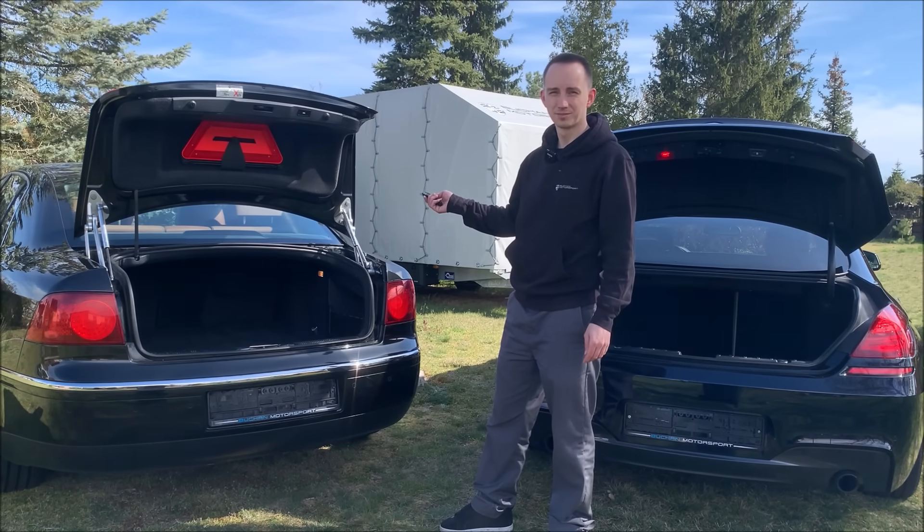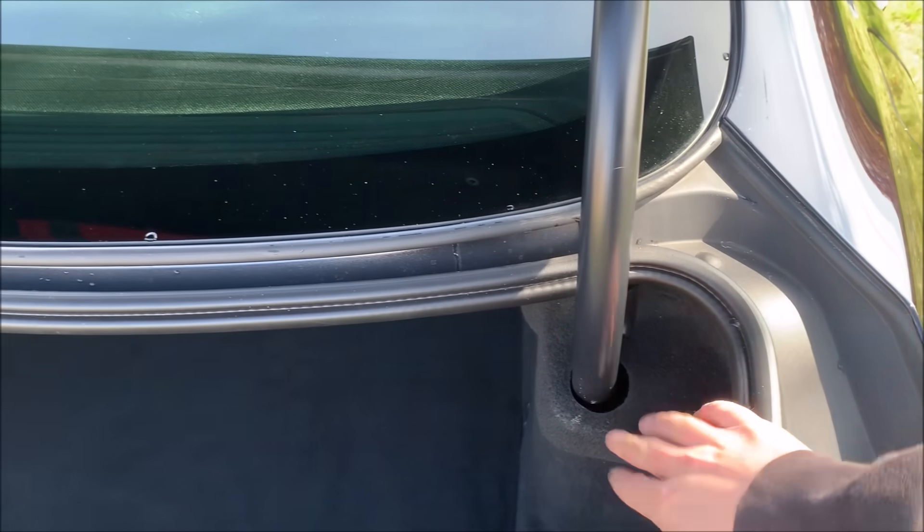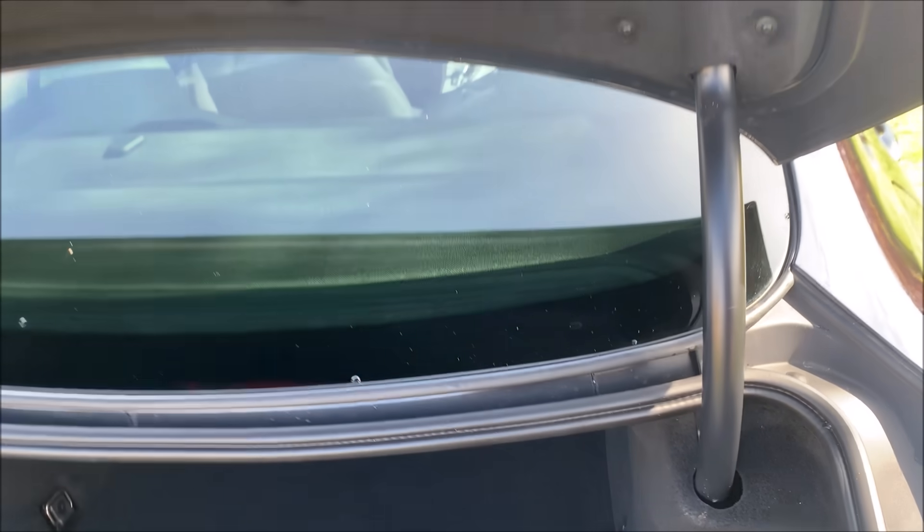That's a bit different! If we look at the BMW's tailgate, we have these two tubes that disappear into that cover.